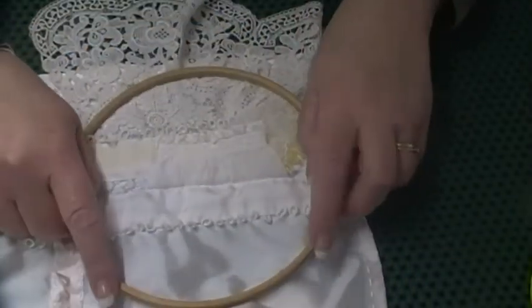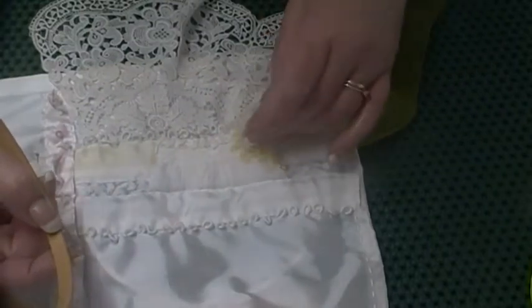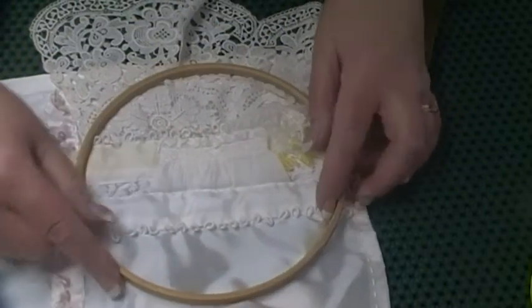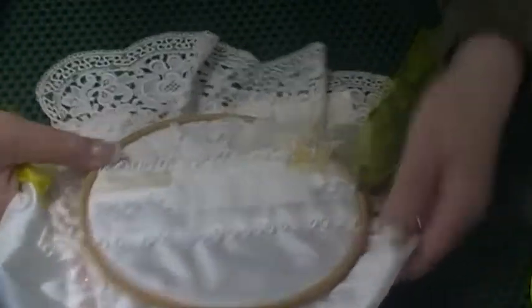Because that would be a nightmare, wouldn't it. So I always — nearly always, 100% of the time — use an embroidery hoop. Now I'm conscious with beads and things that can get caught in the side of the hoop, but you've just got to go for it. And I can damp stretch this anyway, which would get rid of any wrinkles etc. that are caused by the hoop.